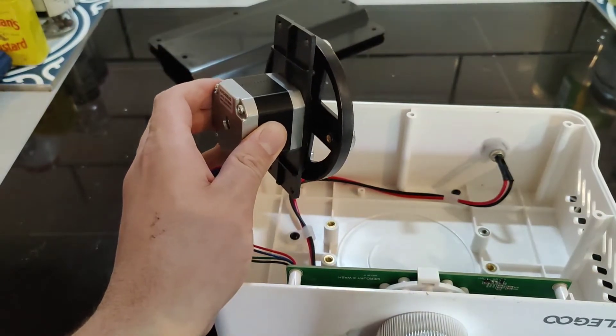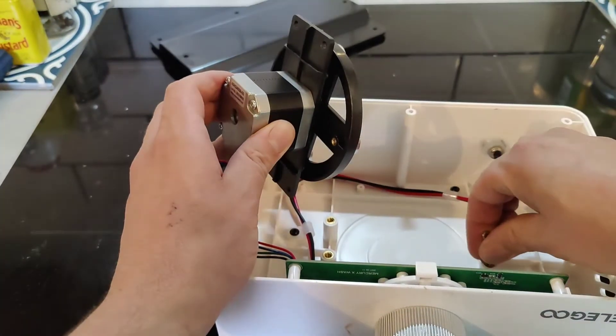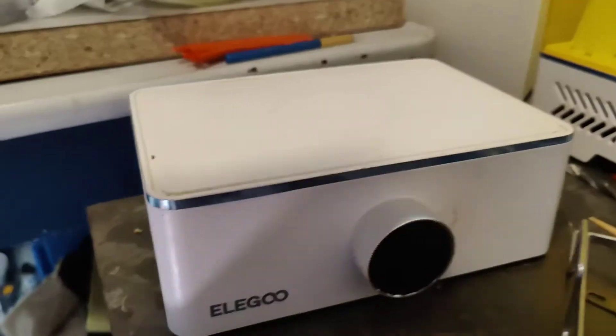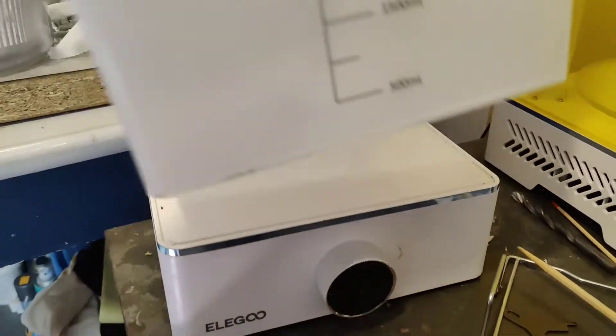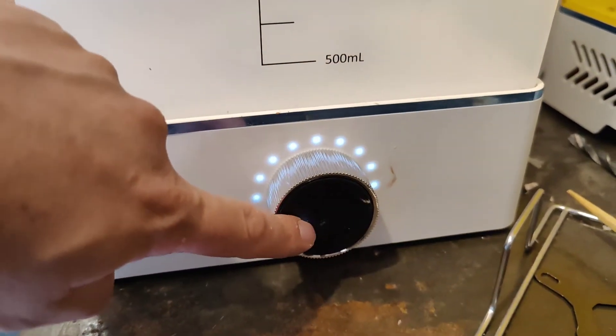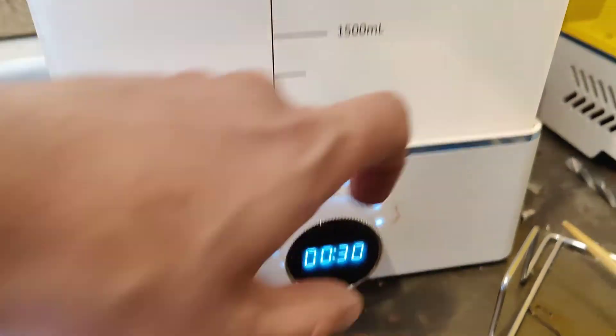This is done entirely at your own risk, obviously, and that's about it. All you then need to do is put it all back together, put the thing back in place, and you will see, once you turn it on, it spins perfectly. Here we go, and it gets up to speed.